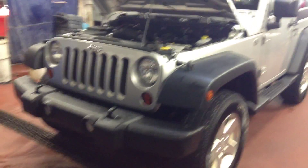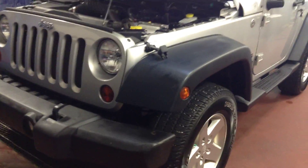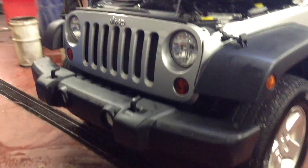Hey Roxanne, it's Justin from Legendary Dogs doing a walk-around video for you on this 2010 Jeep Wrangler. Sorry for the wait — as you can see, they've been detailing this thing all day, it was pretty wet. It's actually still in the detail bay, they're just finishing up, but I figured I'd just do it for you now to save you the time.